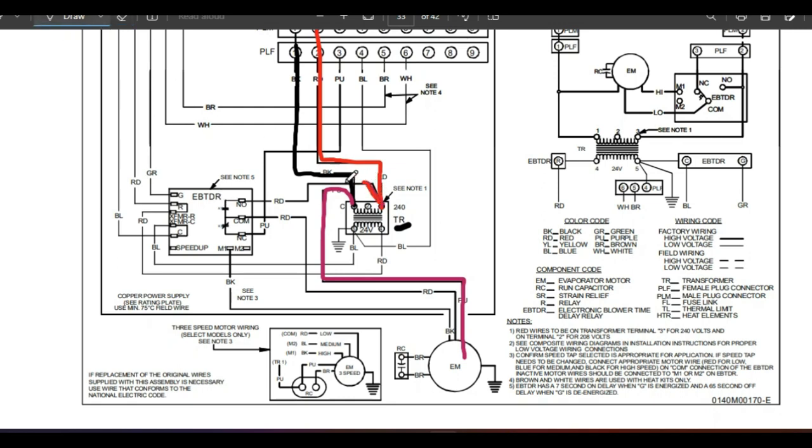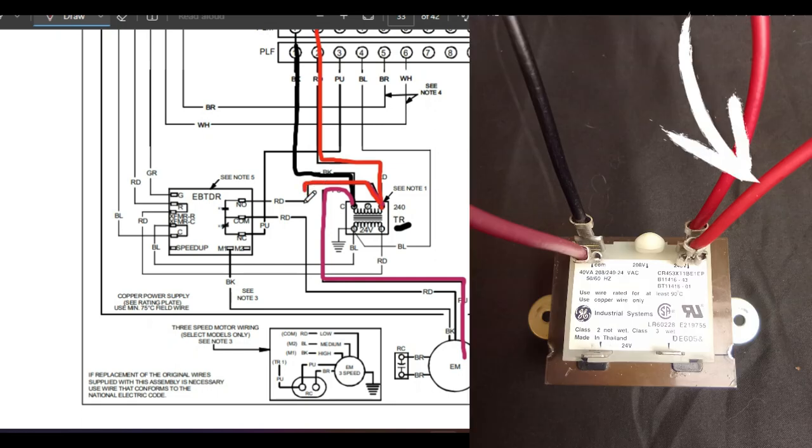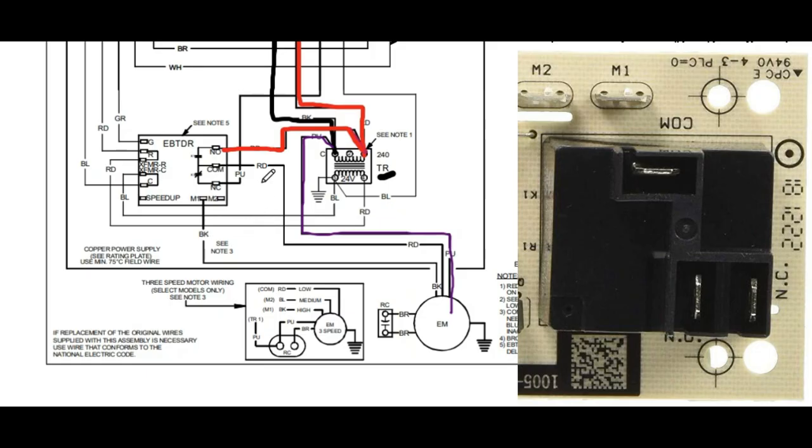We can have constant power coming in on this purple wire to the blower motor, and we use the other 120 volts to go through a relay to turn the motor on and off. We see that red wire coming off the other terminal going to our relay board. When we look at our fan relay board, we see a black box on it — that is the actual relay itself, right here on the schematic, with wires going to three terminals.